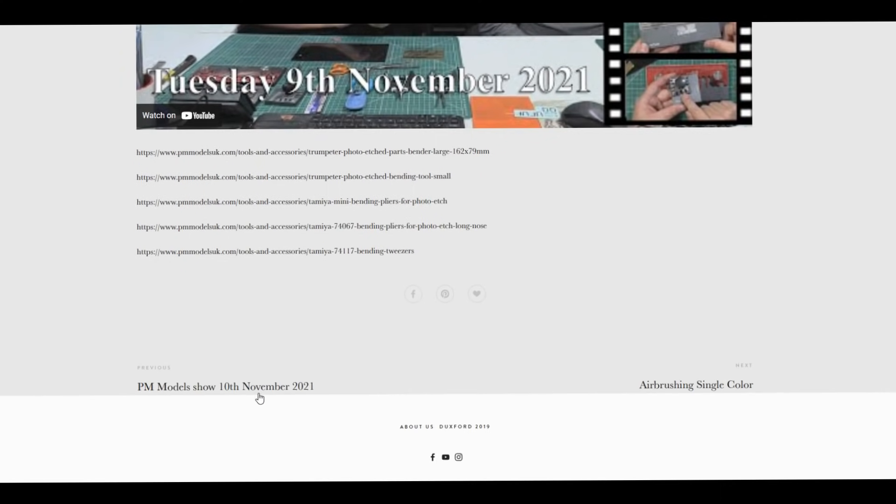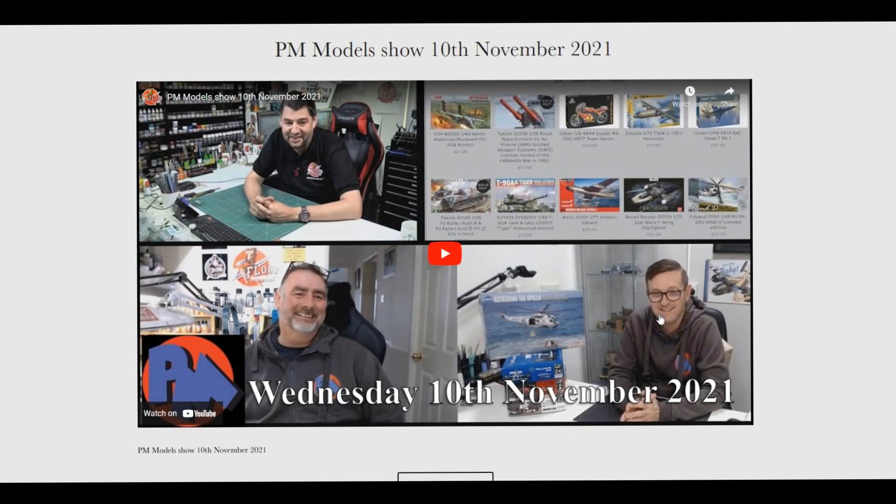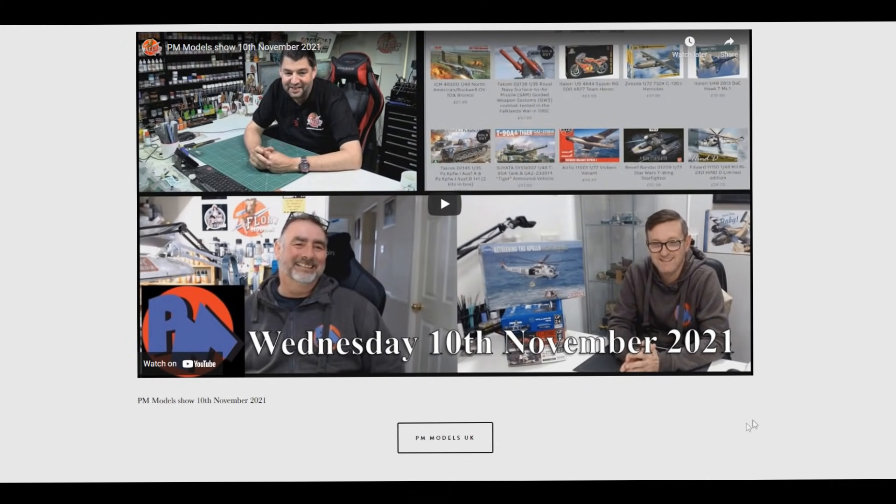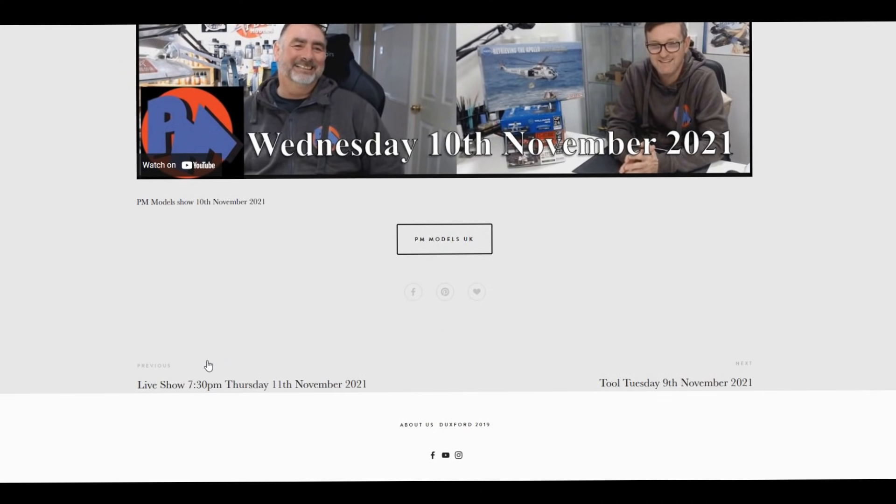Then on Wednesday it was the PM show - lovely to have Andy back after his operation. He's still recovering at home but he was on with us. We were talking the usual things: all things that have come into the PM store, kit related news, what's going on with the hobby, and they've had a huge restock of various paints - AK stuff, Tamiya and so on.